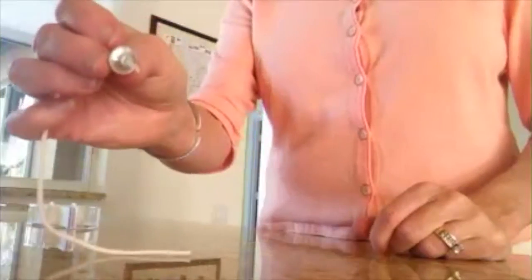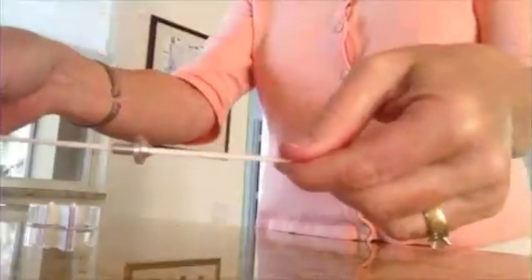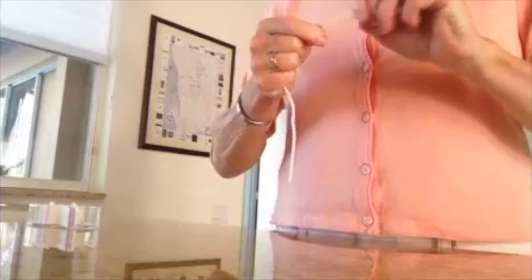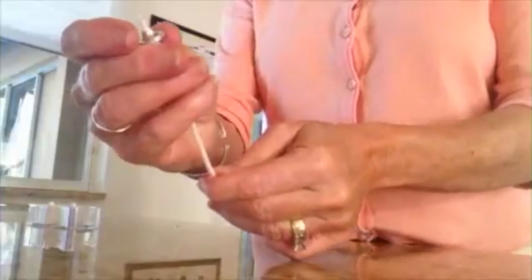Thread it through the wick collar. Pull it through with brute force. And now remove the tape — just pull it. And that's it. Voila.